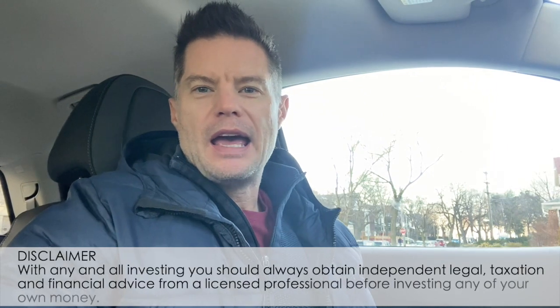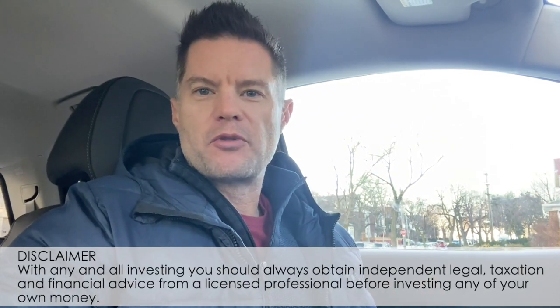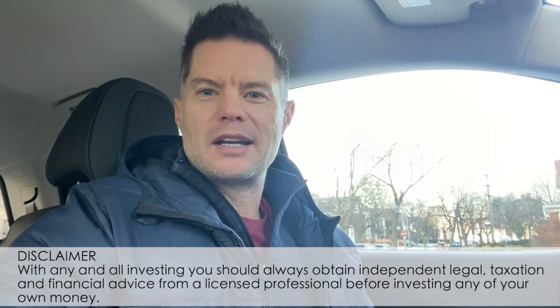Hey everybody, Darren Voros here. I'm sitting in front of our new project, our eight unit conversion in High Park. The demo guys are about 80% done, and I wanted to walk everybody through the property and show you post-demolition what this property looks like.